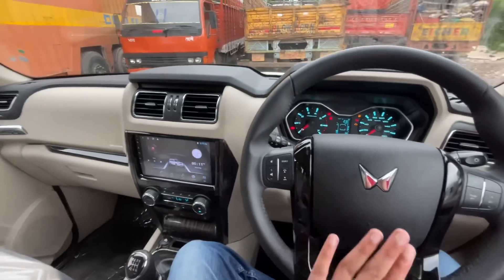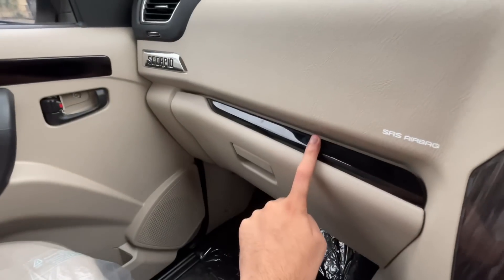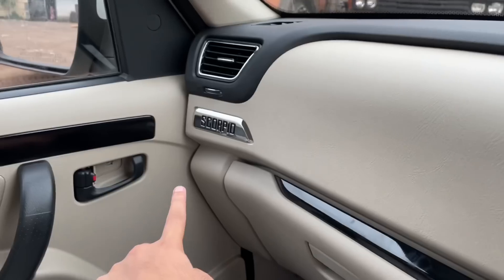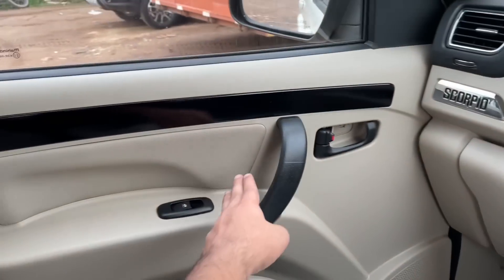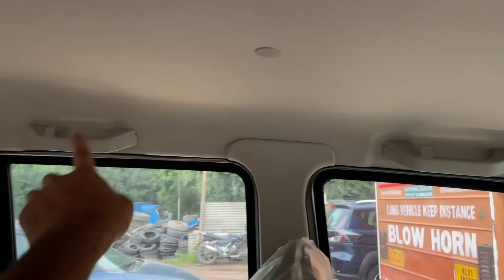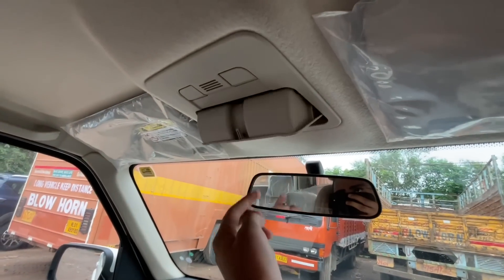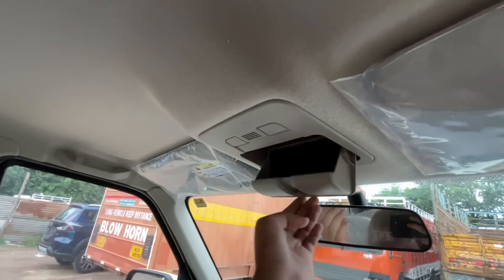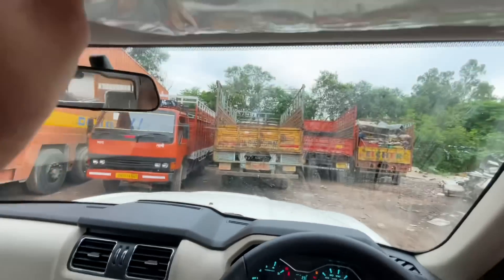Dual airbags are offered as standard. There is a glossy black finish on the passenger side dash. You can see a typical Scorpio badging and a glove box below of decent size. There is a grab handle at the front. Moving to the rear, there is a sunglass holder and halogen reading light provided.